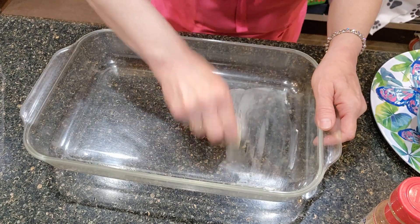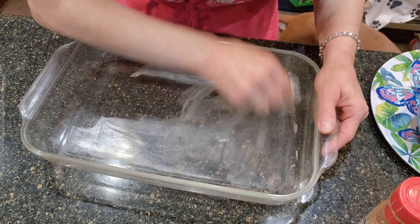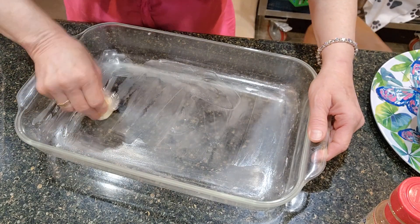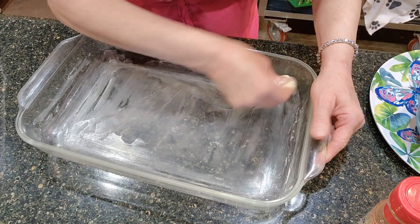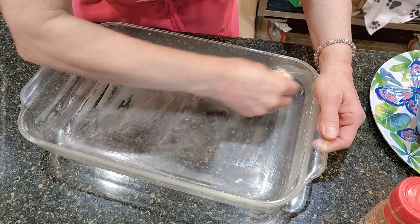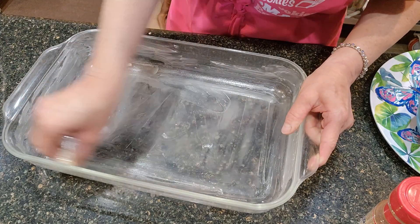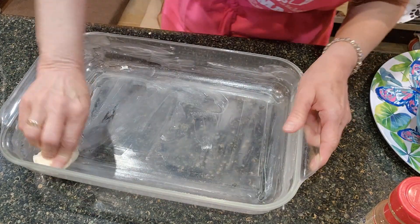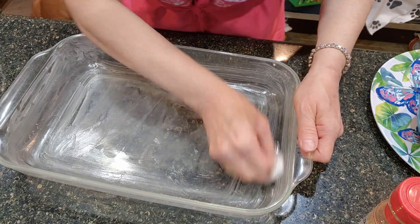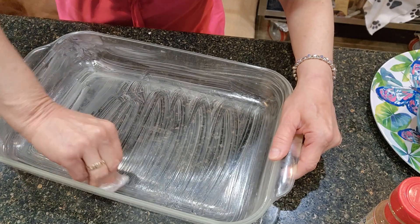I'm taking butter and some plastic wrap and just coating every inch of the pan — the glass casserole dish. You could use metal if you want, but I like to use glass for fruit in particular. I think it's better because there's a lot of acid in fruit and I don't really like the way it tastes with metal. With glass, there's no flavor change. You've got to try to get every inch of it — I noticed in one of my videos I missed some spots, so I'm being very diligent so we don't have any sticking.